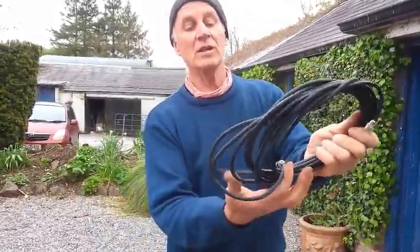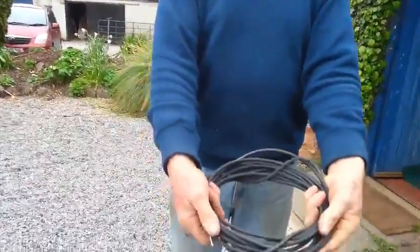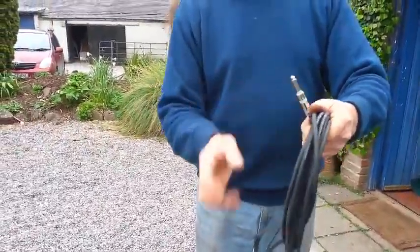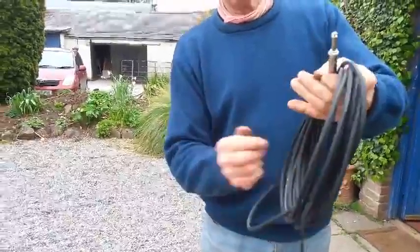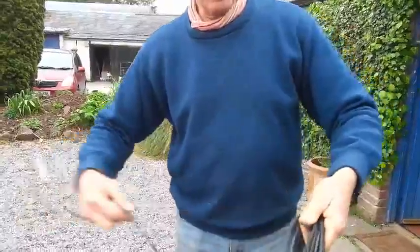So to do this, just keep winding it around like that. And there you have a nice, neat lead. And when we come to use it again, we take it out, unwind it, undo that simple knot.